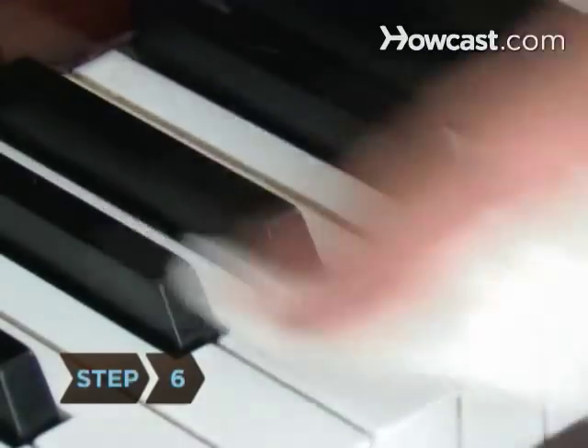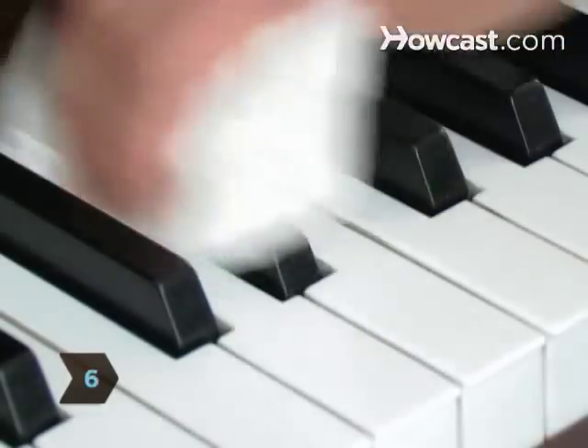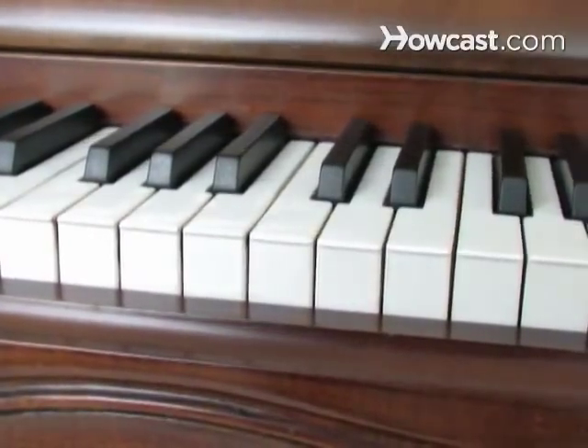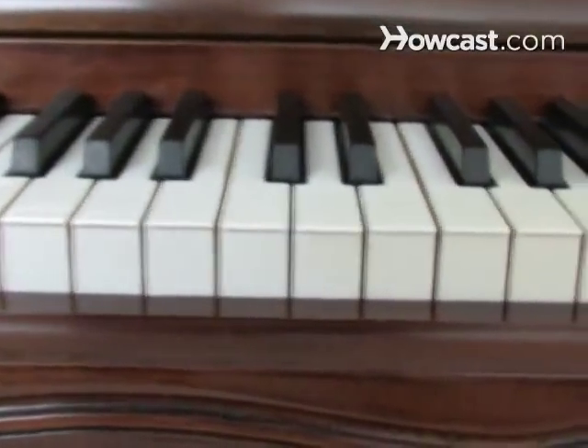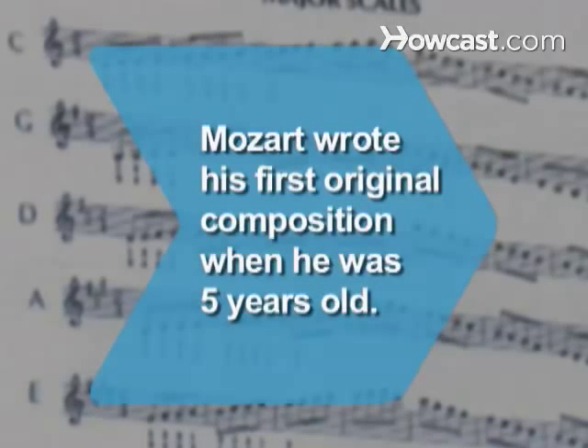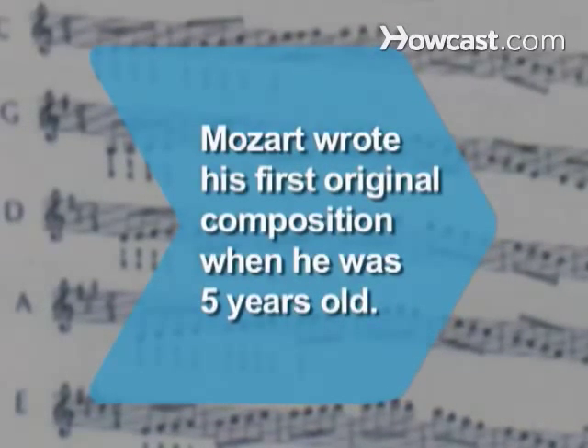Step 6. Use a clean, dry, lint-free cloth to buff all of the keys. Now you can use your beautiful keyboard to channel your inner prodigy. Did you know Wolfgang Amadeus Mozart wrote his first original composition when he was only five years old?